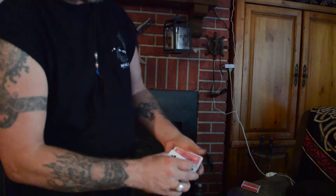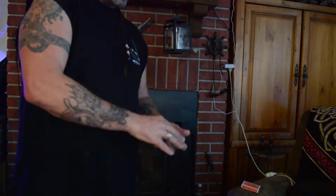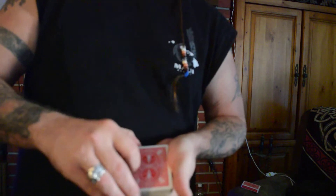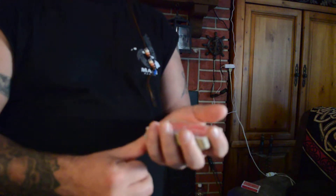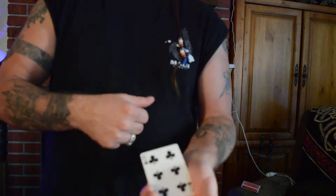That's right, Six of Clubs is now on top. How about I take the Six and place it in the middle — you can see it going in the middle, right there. Six of Clubs, right there. One, two, three — it's back on top. Pretty awesome. What if I take the Six and place it right there — I'll place it right here in the middle. It's going in the middle, you see it? And then boom, comes to the top. I'll do that one more time. We take the Six, place it in the middle, and just like that, comes right to the top.